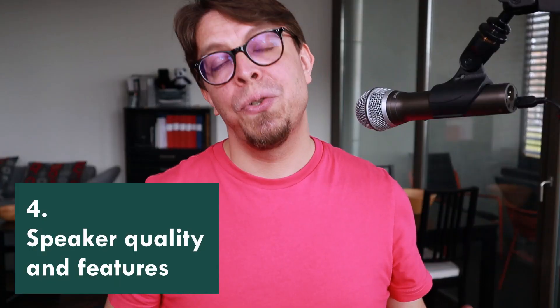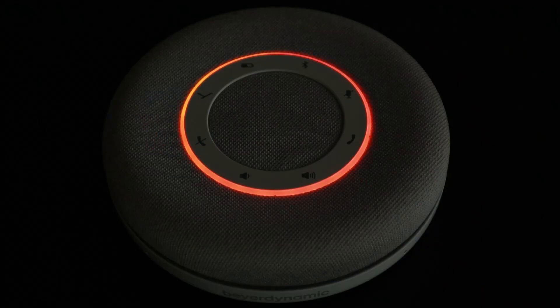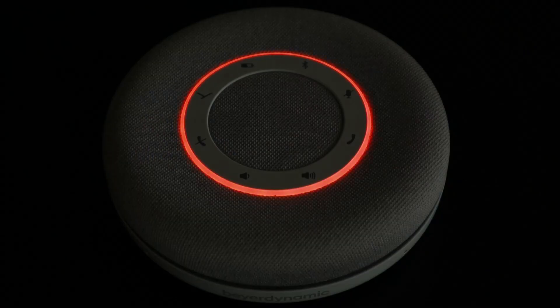The speaker in the Beyerdynamic Space also sounds really good, but that is difficult to illustrate in isolation in this kind of video. I am working on a separate video where I compare the Beyerdynamic Space to other competing speakerphones, so make sure that you're subscribed. The Space has two cool features when it comes to using it as a speaker. Firstly, you can activate an RGB mode which changes the coloring of the ring depending on what kind of music you're listening to. Secondly, you can use two of these and connect them together for true wireless stereo, so one device plays the right channel and the other plays the left channel.